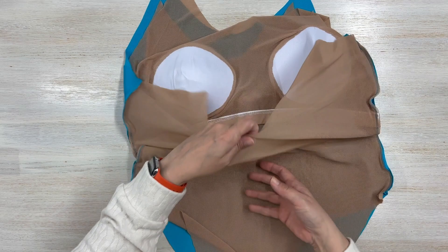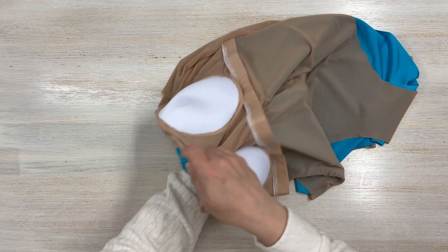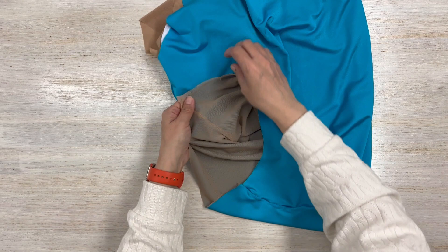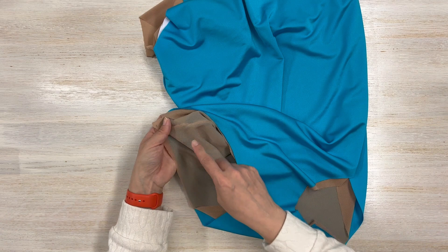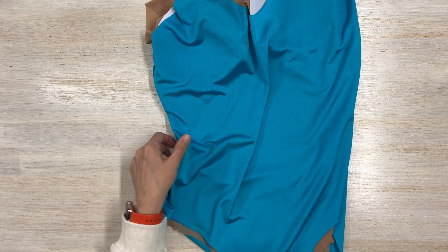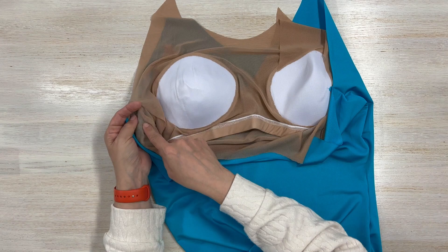I went ahead and stitched the sides and the bottom, so now I'm going to pull the back lining through from the inside. This is what I wanted — that's the outside of my swimsuit, that's the inside. I still have to serge it, but before I do I'm going to try it on in case I want to raise the legs or anything like that. That's the shelf bra, and everything is encased inside — you don't see any seams on the outside or the inside.